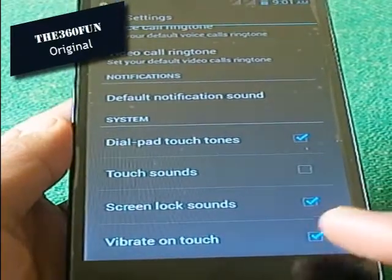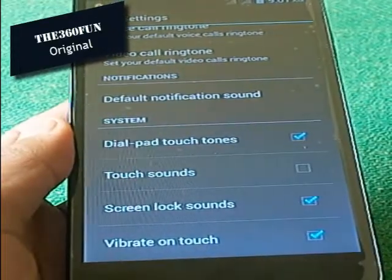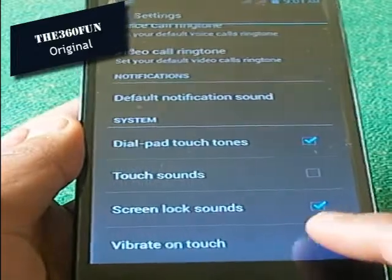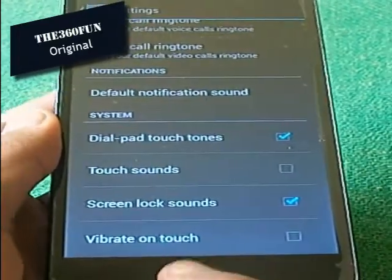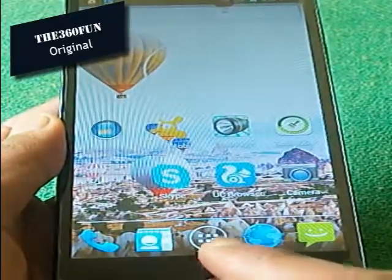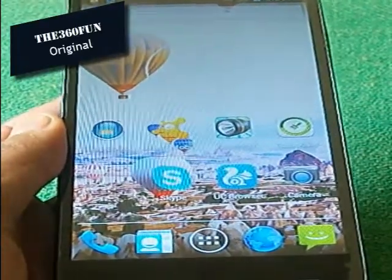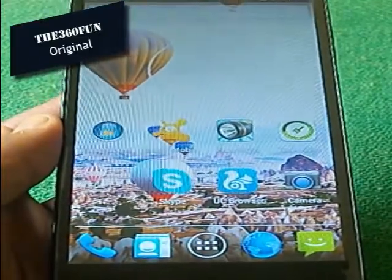If I uncheck it, then the vibration on my capacitive touch buttons will be removed and it won't vibrate anymore. I will be unchecking it and after that I won't be experiencing any vibration on the capacitive touch buttons anymore. So that is the way how to remove vibration from your Android smartphone.